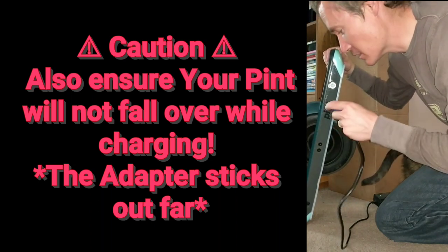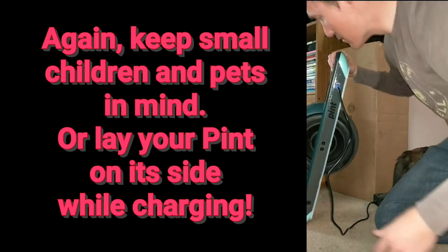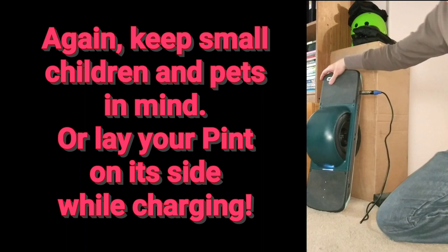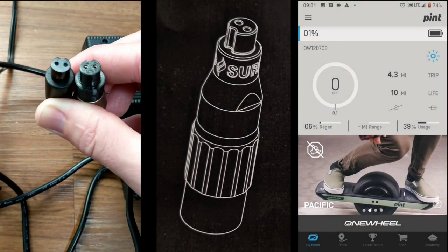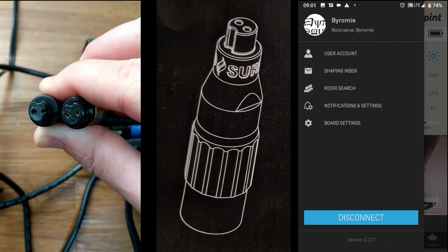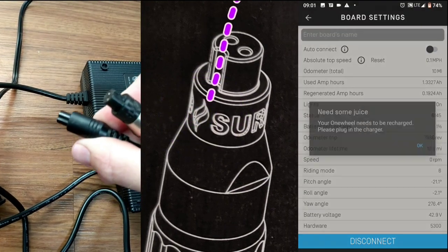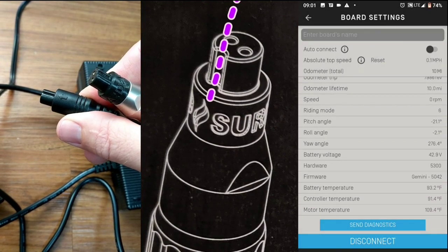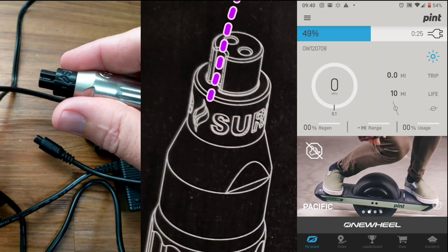There's no clip like there is on the XR charger. Notice the flame on the adapter and how it lines up with the groove that fits into the charge port. This is your new arrow that you would see on the pint charger. So keep in mind the flame on this adapter as it lines up with the groove, as shown on the diagram.